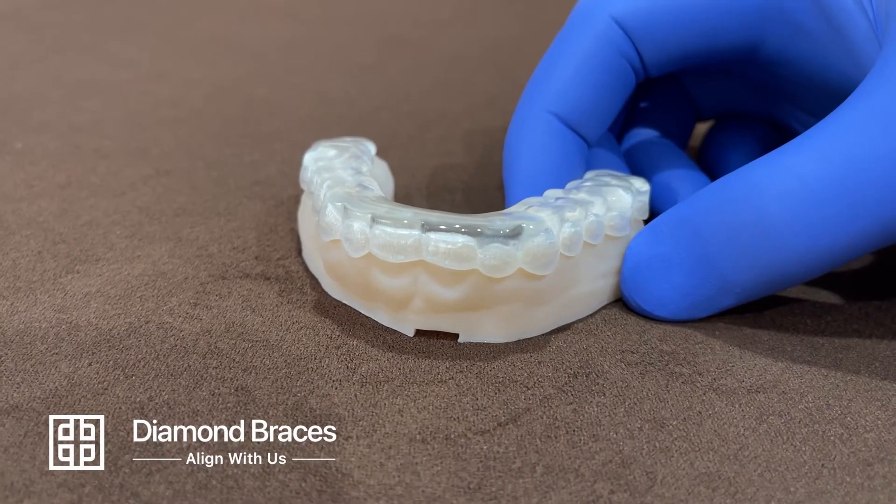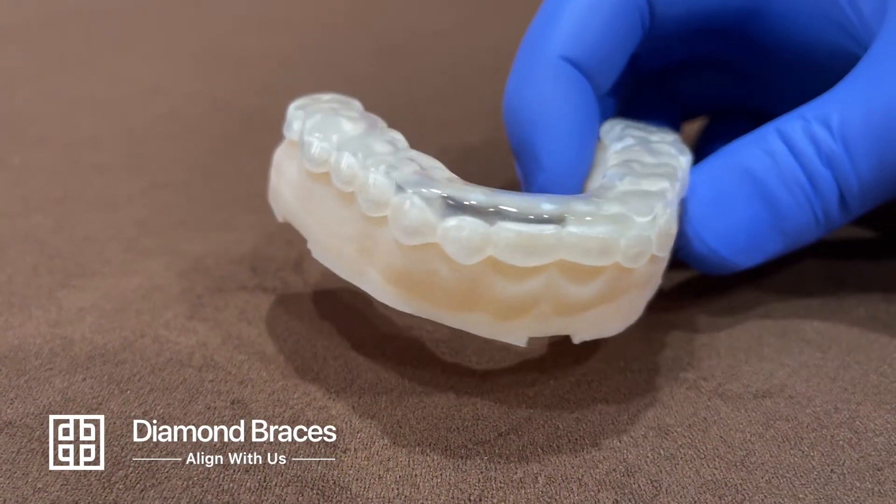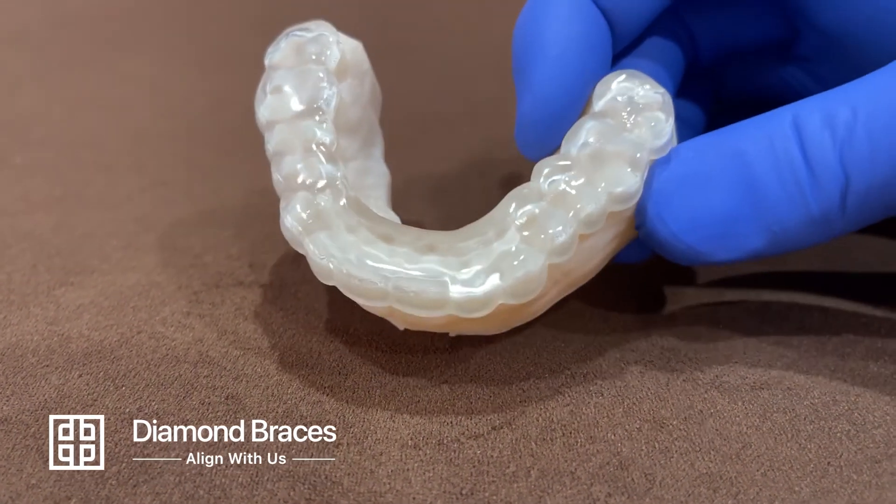After the night guard is 3D printed and polished, it is ready to use. The finished appliance does not require additional adjustments, which makes pickup at the office fast and easy.